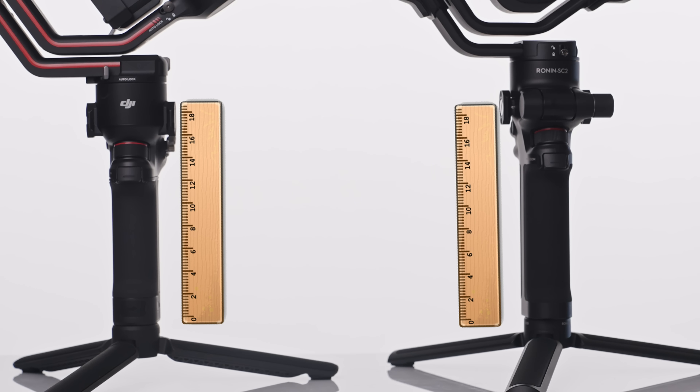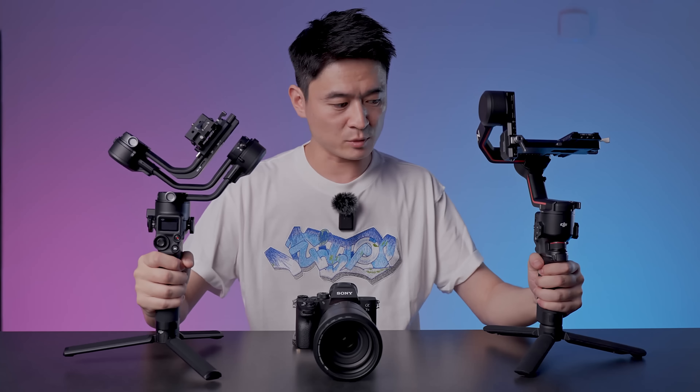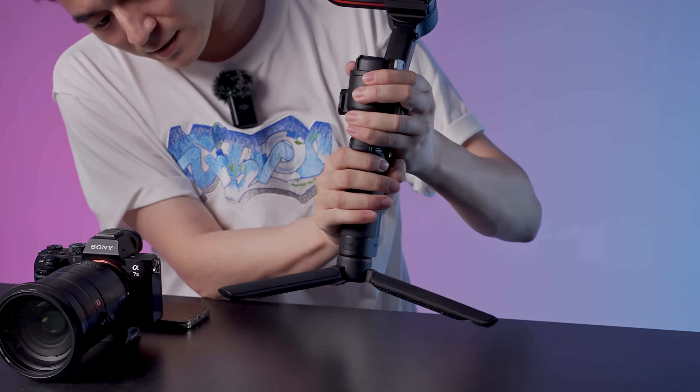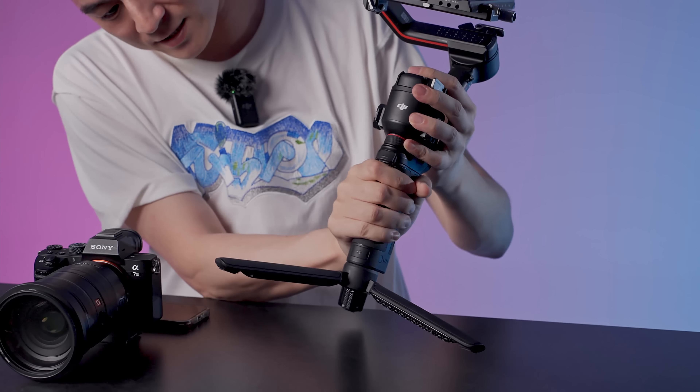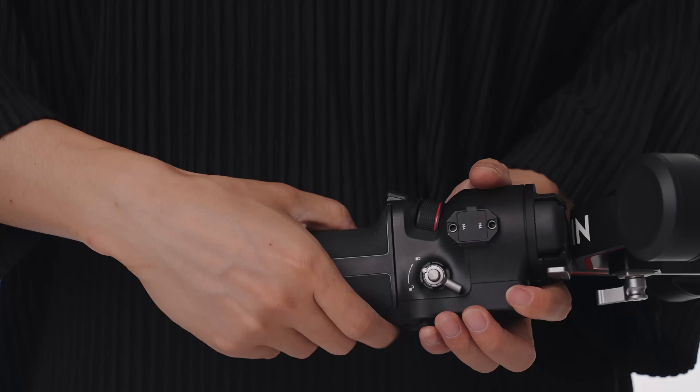In terms of the hand grip, you can tell straight away that the RS3 is much smaller — we have a smaller hand grip but the thickness is relatively the same. The hand grip material is the same so both feel pretty comfortable, although depending on your hand size, if you have fairly big hands, this might be a little bit of a stretch.